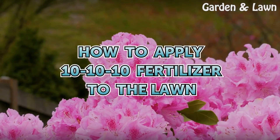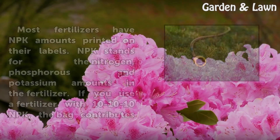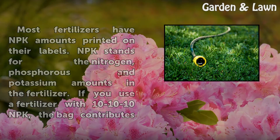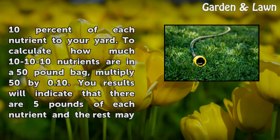Most fertilizers have NPK amounts printed on their labels. NPK stands for the nitrogen, phosphorus, and potassium amounts in the fertilizer. If you use a fertilizer with 10-10-10 NPK, the bag contributes 10% of each nutrient to your yard.